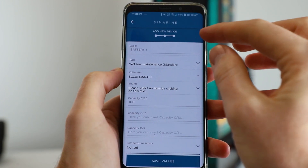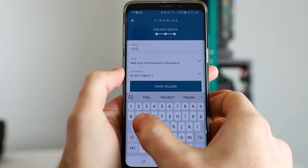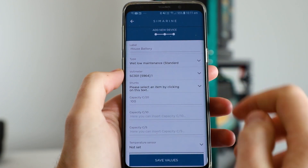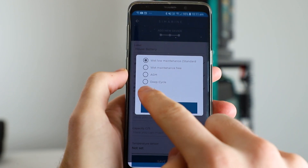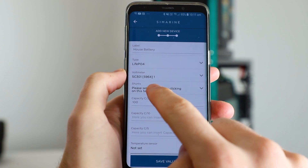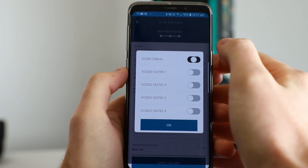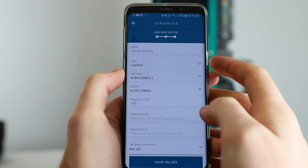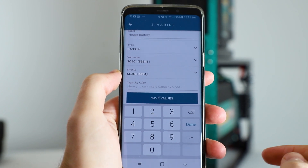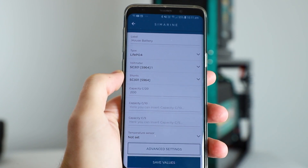Now it's showing us the list of configurations we can set for our battery. Starting with the label, let's call this house battery. For the type of battery, let's go with lithium. You can leave the voltmeter as is. Next we want to change the shunt — tap into that and select the first option SC301 and turn that on, then hit OK. For capacity, change this to whatever capacity battery you have; for example let's choose a 200 amp battery. Hit done, leave everything else as is, and hit save values.